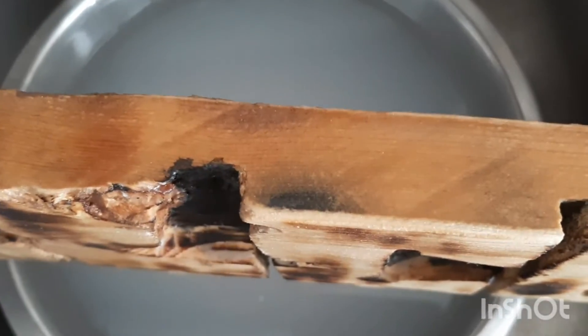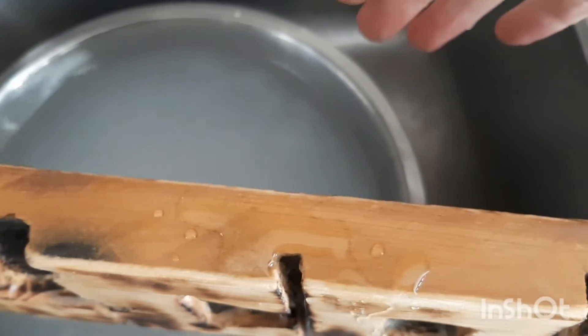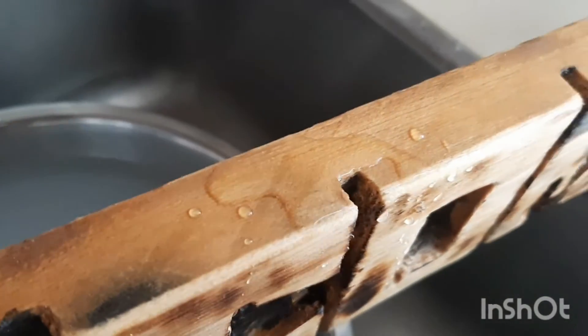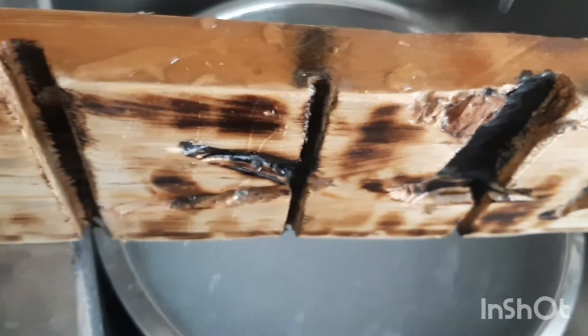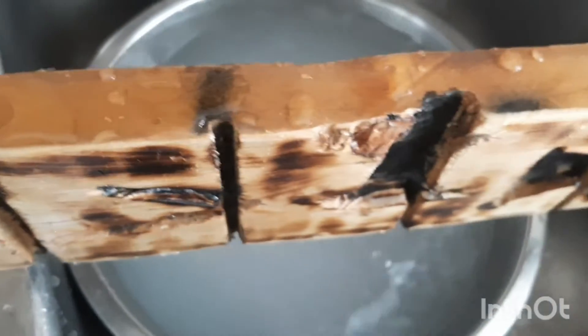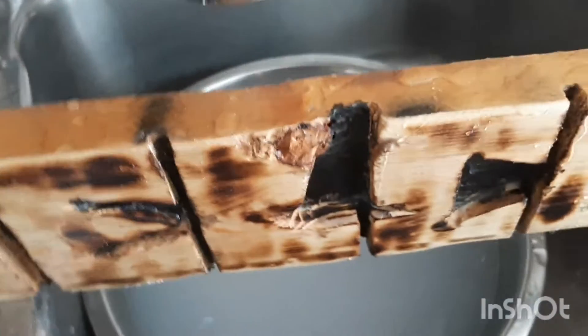I just want to show you guys how waterproof it is. I don't know if you'd call this waterproof or water resistant, but you can see the water just beads off very easily when it's waxed and oiled. When it's outside, it lasts a lot longer. It works like a charm.